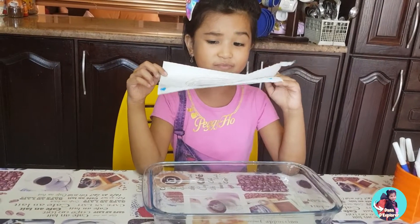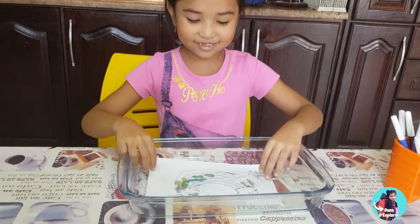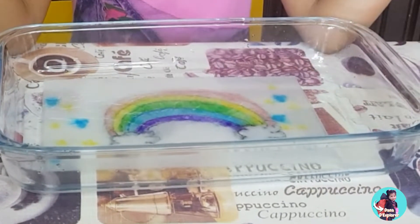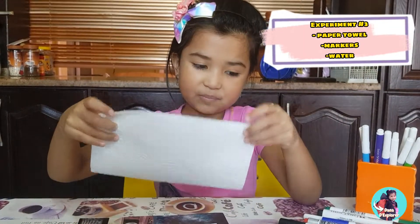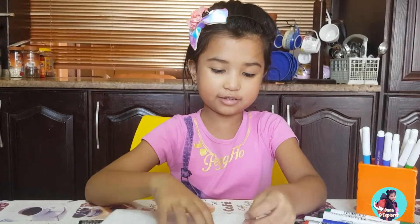This is the last one. This is a rainbow. I don't know what color this will be. Let's do a color reveal. Whoa. The color is a rainbow! All right guys, so science experiment number three. I have my rainbow markers, my paper towels, and let's go and get started.